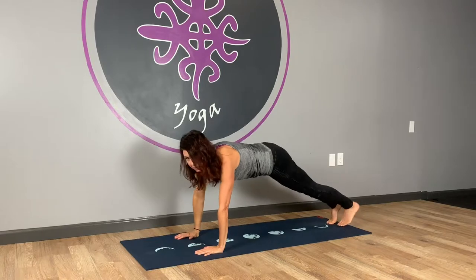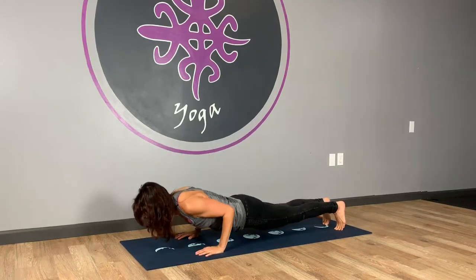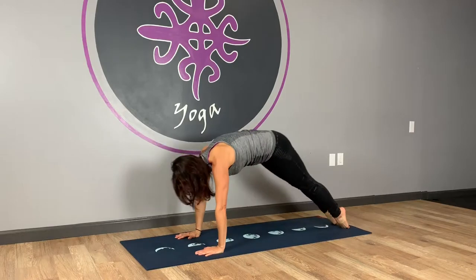We're going to go from high plank to low plank, or high plank to chaturanga. Lower down. Uncurl your toes. Inhale, up dog. And exhale, downward facing dog.